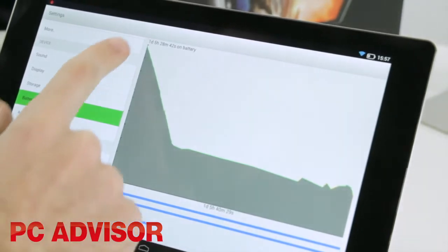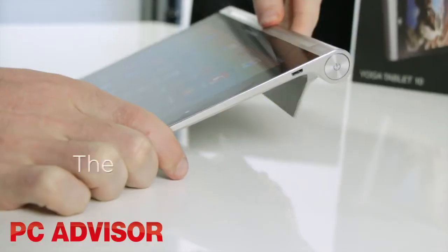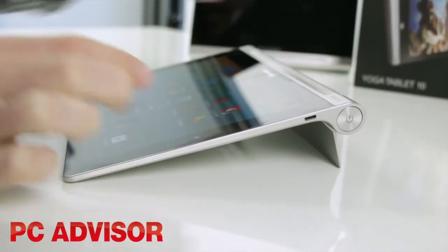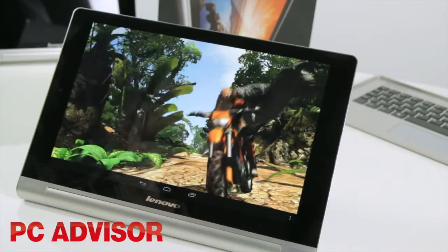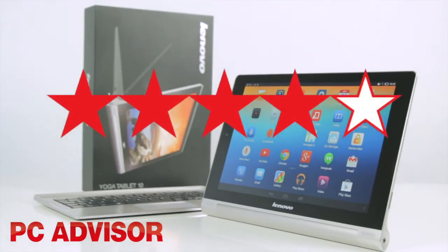Lenovo offers excellent battery life here with a double digit result of 10 hours in our video playback test. The great design of the Yoga Tablet 10 makes it a great buy. However, if it's performance and top end specs you're after, then you'll need to look elsewhere. We award 4 stars.